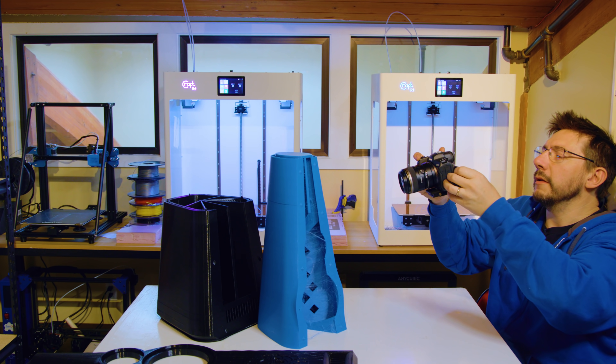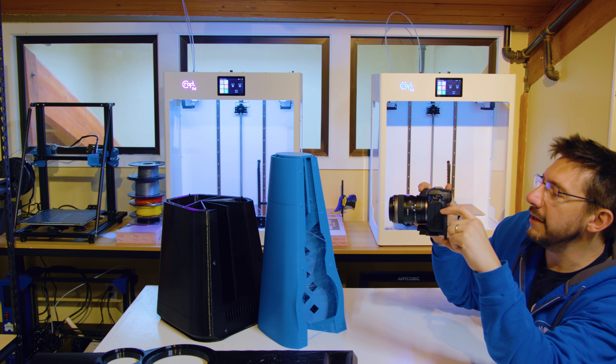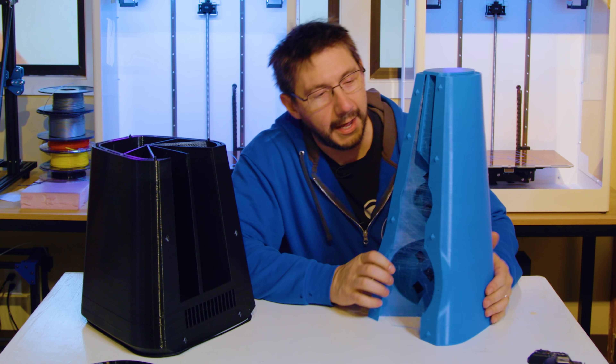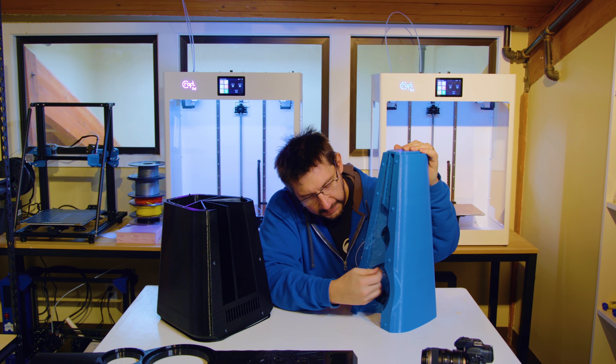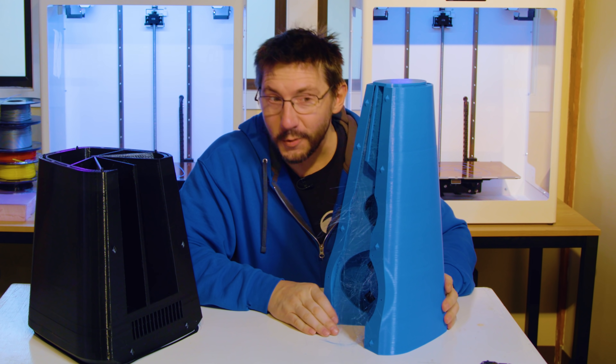Print quality seems to be good until we get to that layer shift right there. What happened right there? It even transfers into this little middle piece and then over to there. Luckily it's not too much of a layer shift. A little furry, but that's all stuff that's easily knocked down. I can run something along the sides here to clean this up, or use a flame to clean it up. As long as the structure's okay, minus this layer shift, we should be good to go.